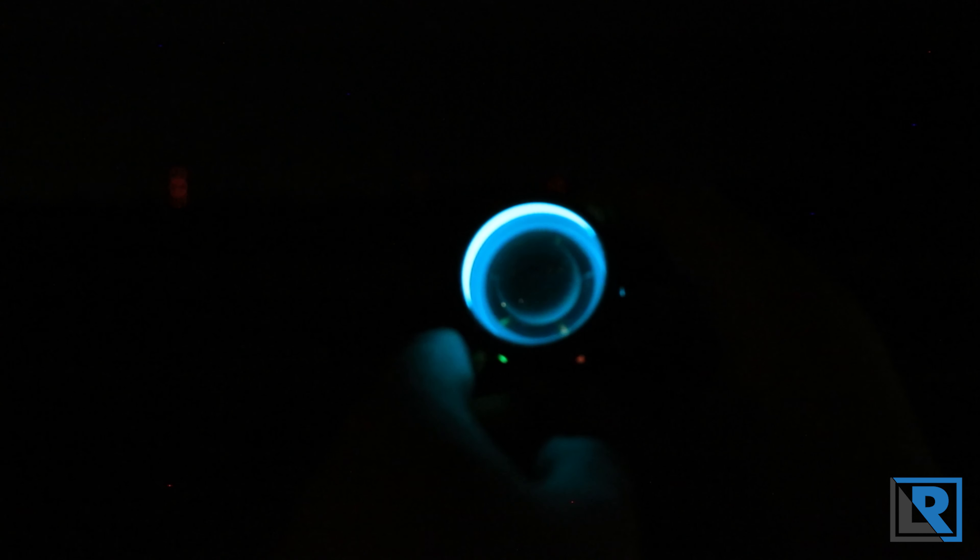Here are those glow tubes on the head of the Lumintop Thor — they're fun to see. When I shut it off you can see them glowing blue, green, and red. You can also see that nice big glow ring on the inside and the lit tail cap. This thing is fun both when it's on and when it's off.